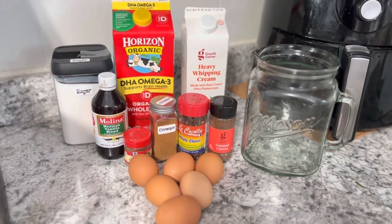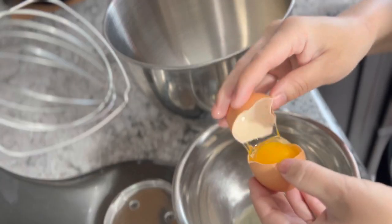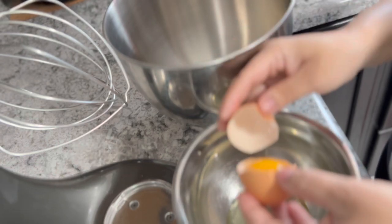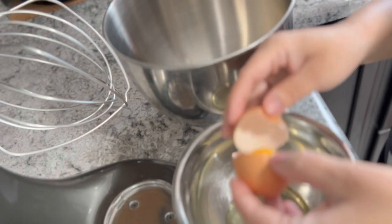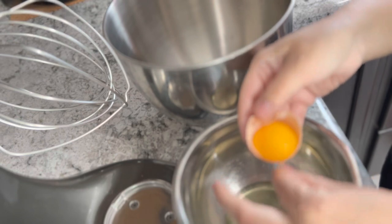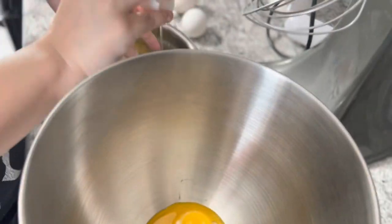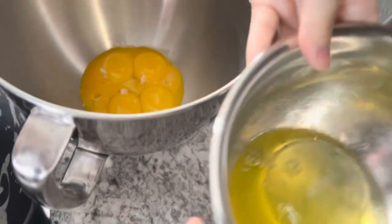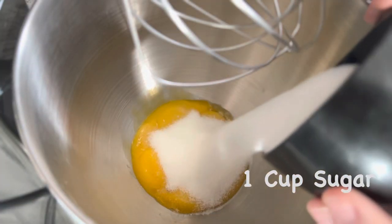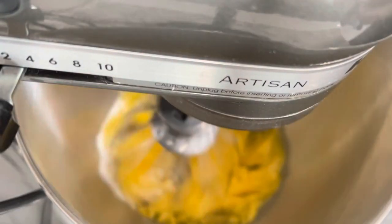Go ahead and grab your ingredients, and if you are going to add alcohol, I prefer Bacardi. Grab two separate bowls and separate the egg yolks and egg whites. I'm going to use my KitchenAid today, but you don't have to — you can use a whisk or a hand mixer. Once everything is separated, add one cup of sugar to the egg yolks and continue blending until it turns a light yellow.